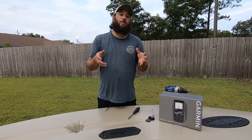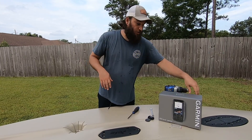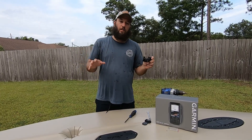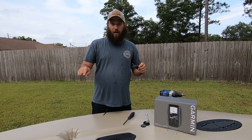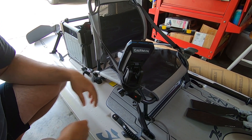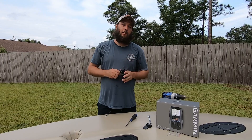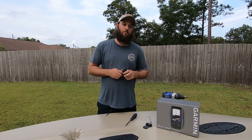We'll make another video showing how we plan to install the fish finder mount on the seat, so we can have the fish finder right by our hand and swivel it out of the way when it's not needed — and also quickly and easily remove it. If you have any questions, leave a comment below or shoot me an email at nick@navarrekayakfishing.com. Thanks for watching.